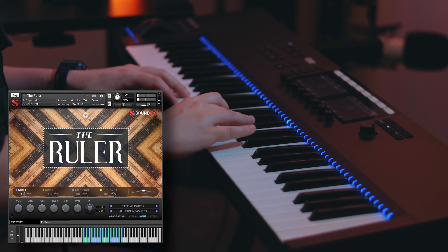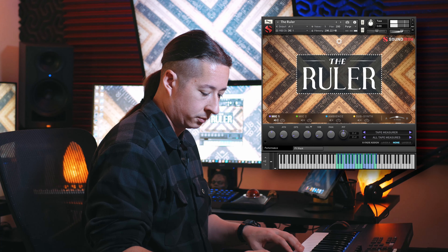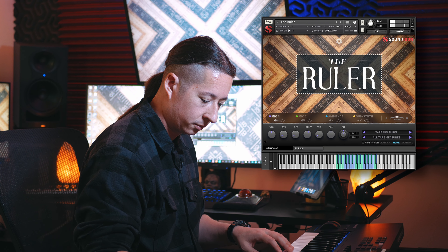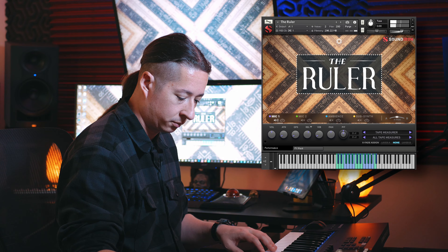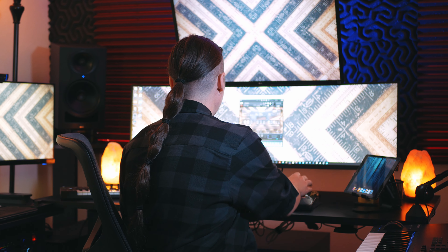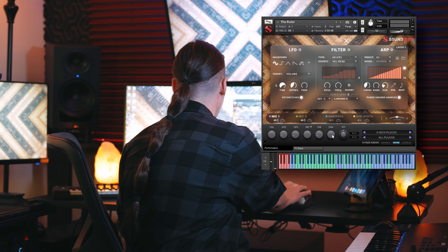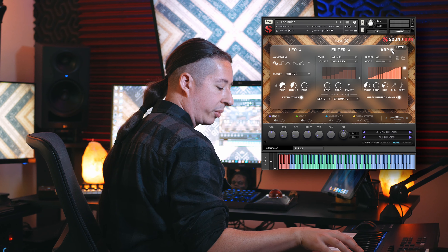Some of the things you can do if you want to utilize more of the features within the library and really take it a little bit further: you can go into mic one and turn on the arpeggiator to get a little bit of a percussive rhythm going.